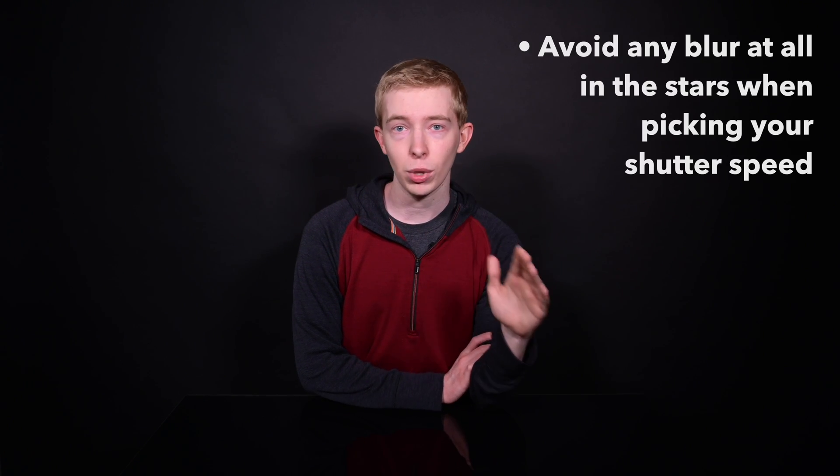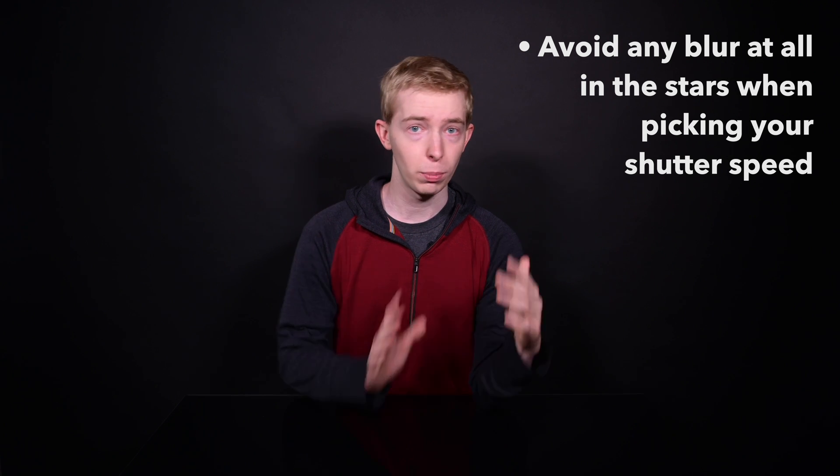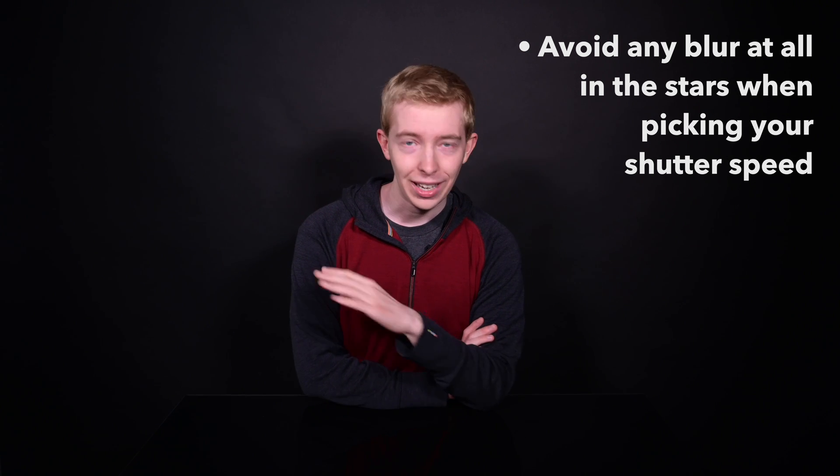Camera settings are actually pretty straightforward. Set a long shutter speed, but not so long that you make the stars blurry. It's even more important than normal to avoid any blur at all in the stars, because when you're blending these together, your software cannot get rid of star trails — you're stuck with what you've got. Take some test photos at different shutter speeds and really watch out for blur.